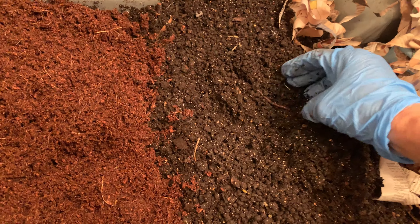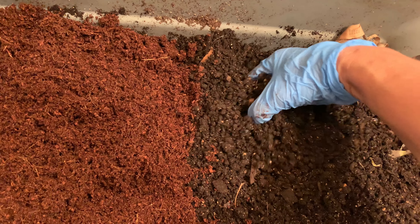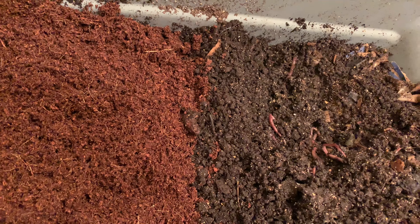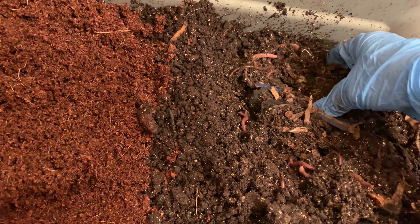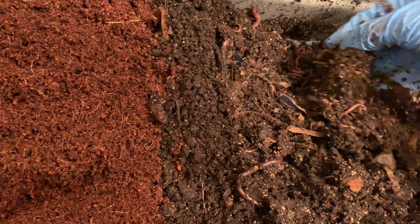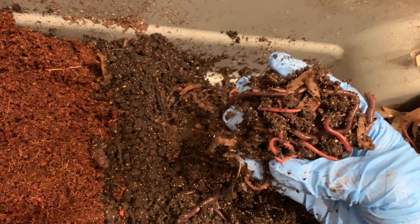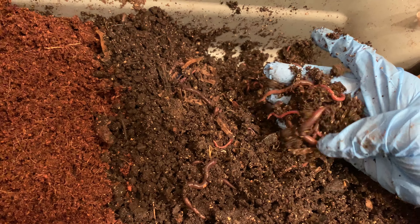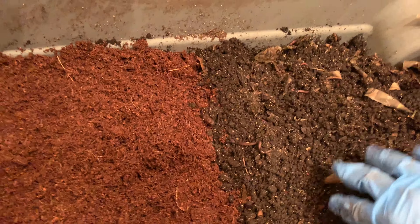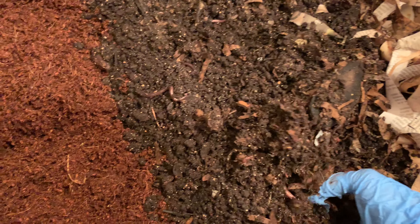This is what's left, but now these guys are done. I've been feeding them in this area right here and I was very impressed with how they migrated. I found maybe a total of 10 worms — I didn't find any babies, I guess because it took me so long to harvest that they managed to migrate, and a lot of the babies hatched.